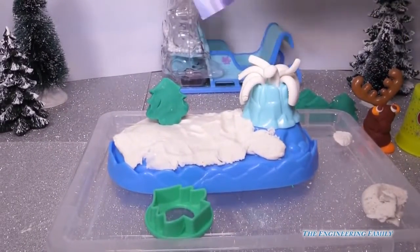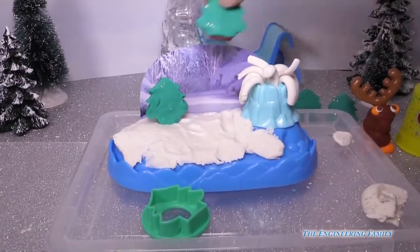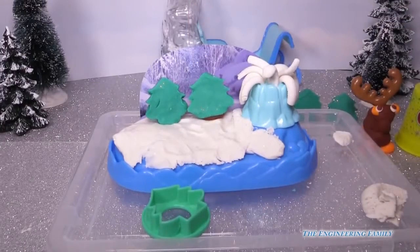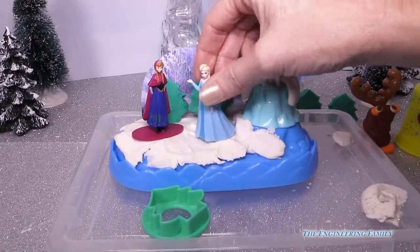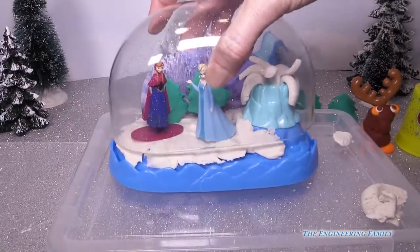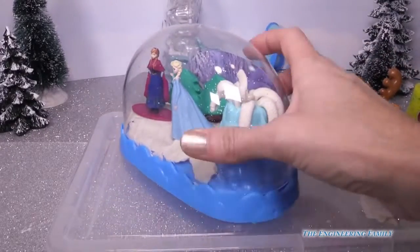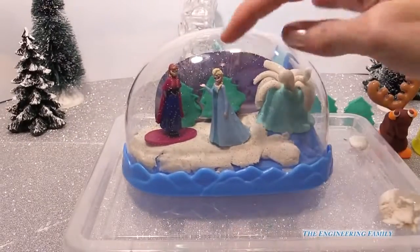I'm going to take the winter scene backdrop and put it in the back to add more to it, and I've made some more trees — here's another one. We have Anna — put Anna in there. We have Elsa — put Elsa in there, and she stands up really nicely. Then we can go ahead and put the top of our snow globe right on. I have a super fun snow globe with Anna and Elsa, and I love that no one can touch it. We can see how pretty that is!